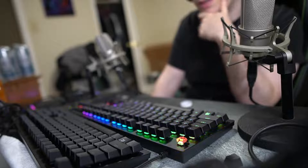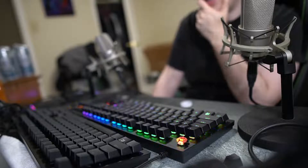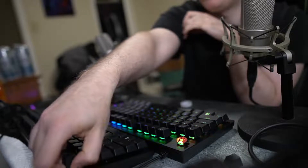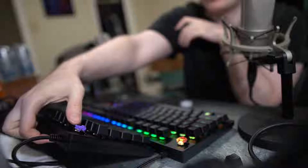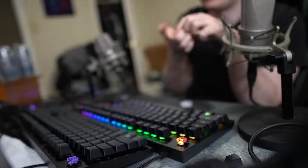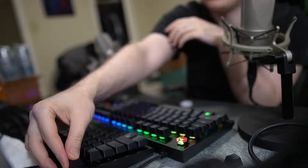In my opinion, it's a piece of crap. So I'm going to try to get my $200 back. Now I'm going to focus on whether I'm going to keep the purple switch, because honestly, it pings a bit, but I like it so far.